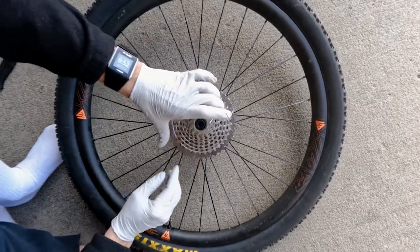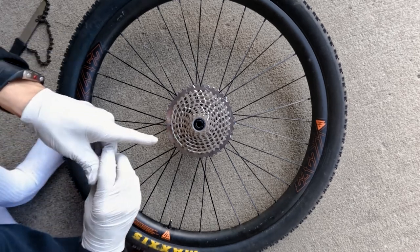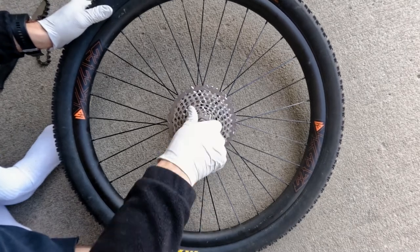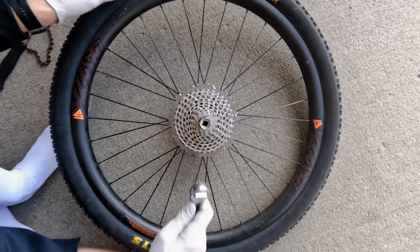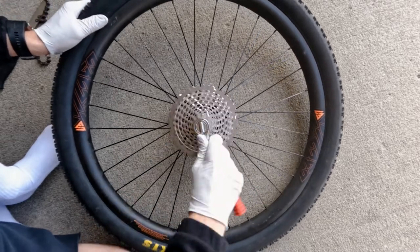Once greased up, take the cassette and place it right back on. Take your cassette tool and thread it in by hand first to make sure you don't strip it. It's going to get to a point where you won't be able to do it by hand, then use a ratchet to screw it down.